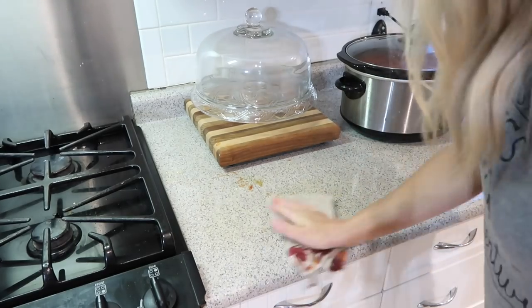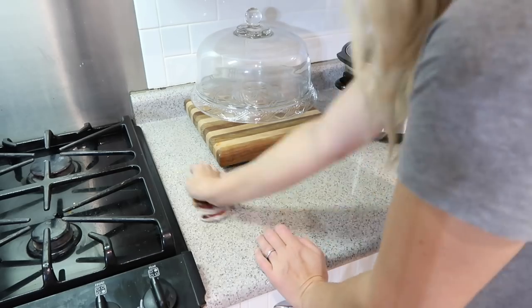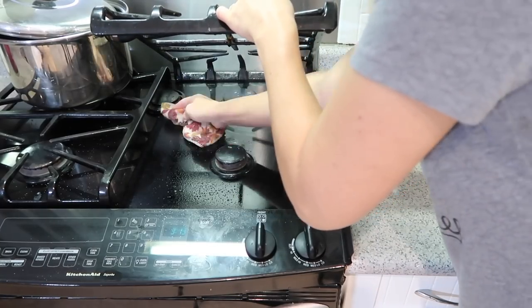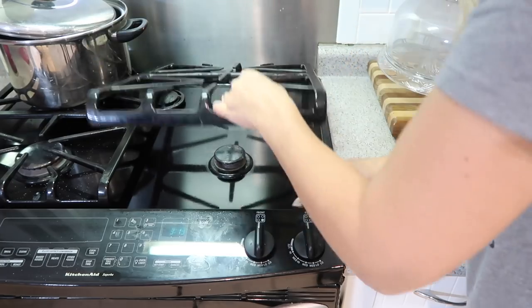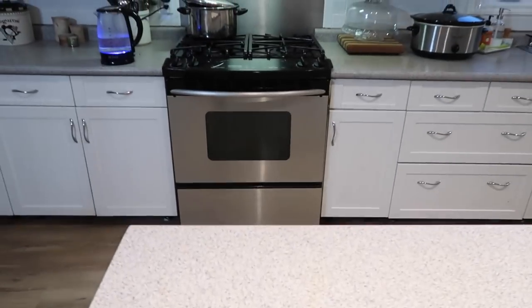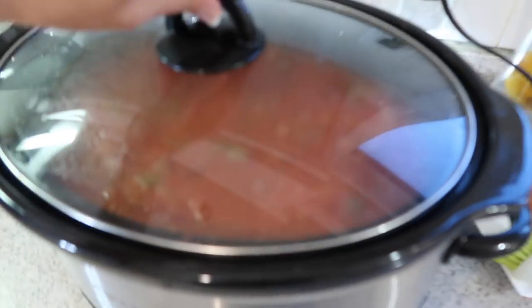I'm wiping down the area where I was cooking and cleaning the stovetop, because I just cleaned it earlier today and I'm a little annoyed I made a mess again — but I'm just going to give it a quick wipe to make sure it's nice and tidy. Pay no attention to the time on the clock. I'm going to head to bed now because I have a busy day tomorrow, and I'll be adding my spices in the morning.